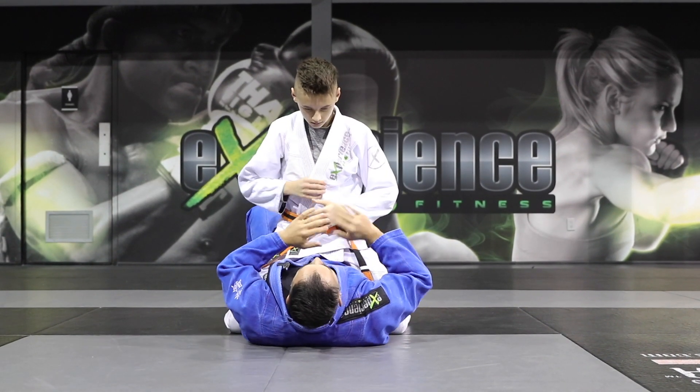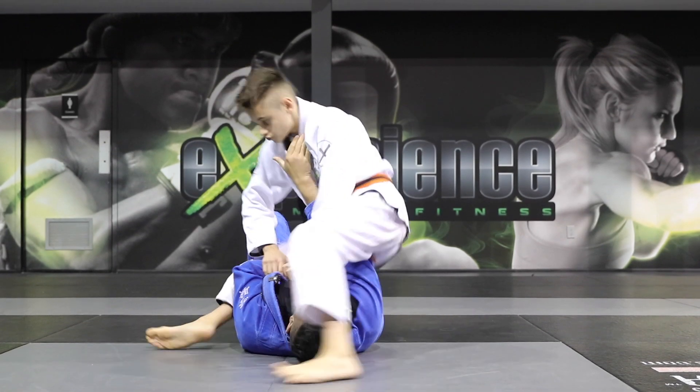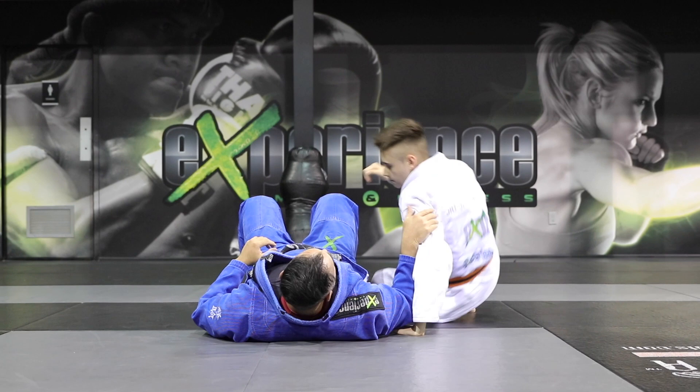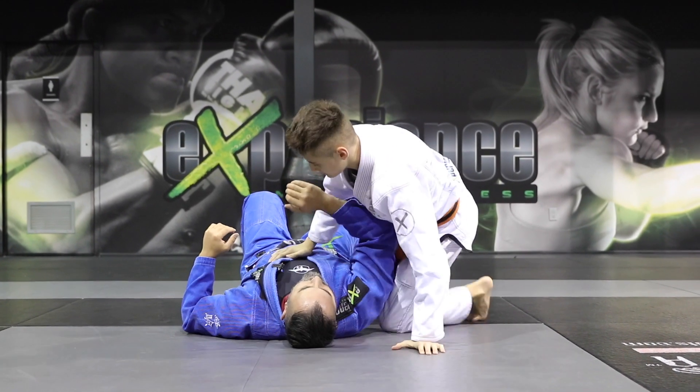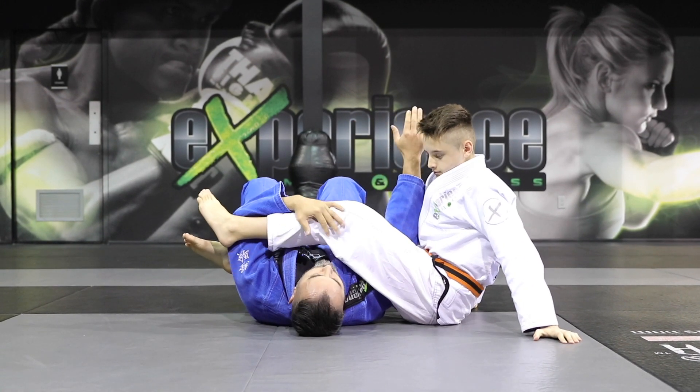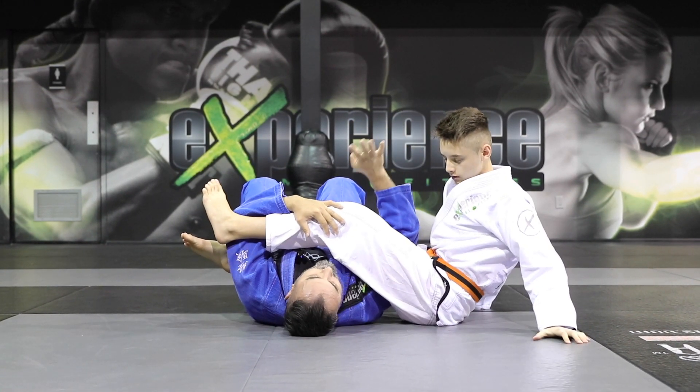Once we have this, now we learn to spin around the arm and attack the armbar. When we do the armbar, what's super important are four different details.